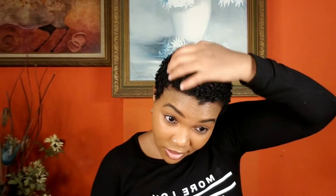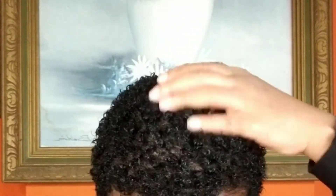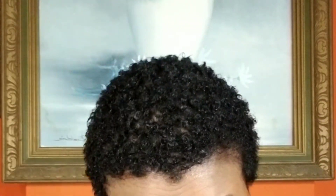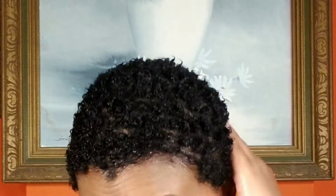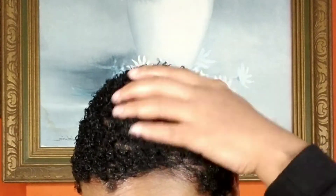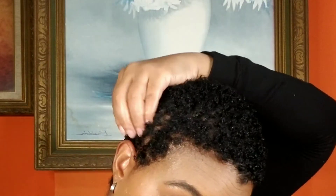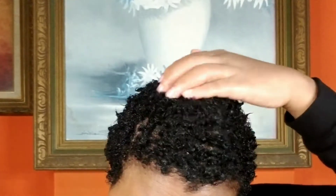Guys, not gonna lie, this is a lot of work — a lot of work — but trust me, it's worth it. You can see the curls are taking their time coming together. I'm not fully there yet, so I'm going to continue doing this until I get the desired look. I want full-on definition, full-on definition right through.